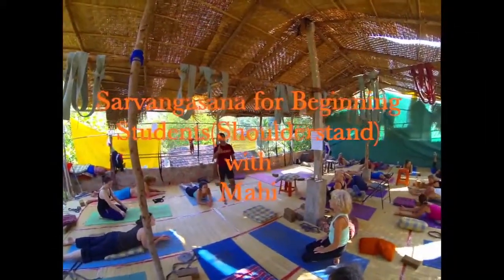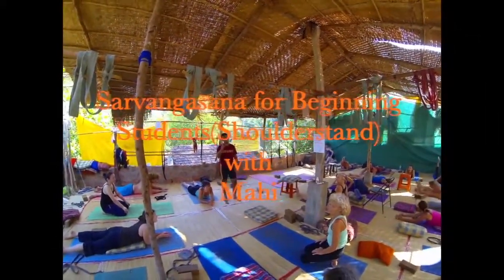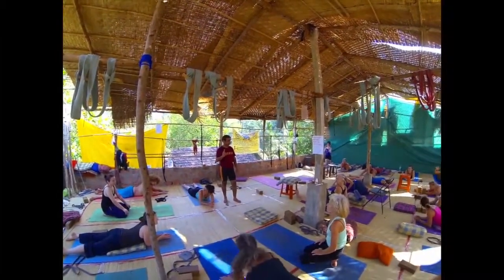Sarvangasana. See how the new students come on the first day and how they do the pose, how they demonstrate it — that way. Sarvangasana.